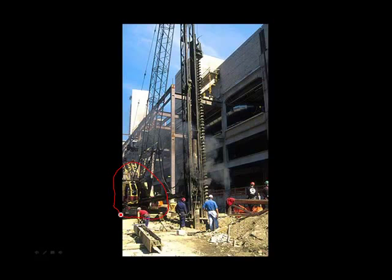The crawler crane is extremely stable and it is sufficiently mobile to get around the site. Here you can see the leads — this is the assembly that carries the soldier pile and also the hammer. The hammer rides up and down in the leads and the leads also keep the soldier piles plumb.